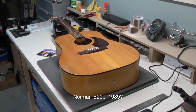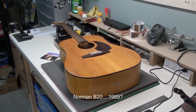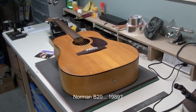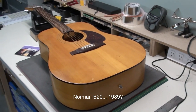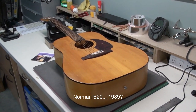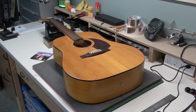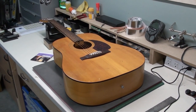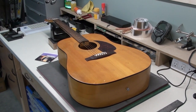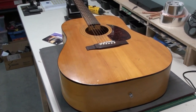On the workbench today we have this really nice Norman guitar. This is a Canadian-made acoustic guitar, model B20. The owner dropped it off because it was his dad's — his dad is older now and not really playing much. He's taking it over and just wants a string change and a setup, making sure everything's working well. Let's get in a little closer and have a look.